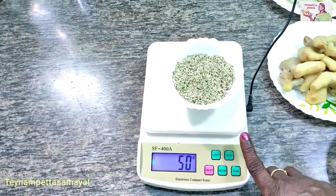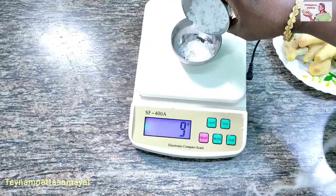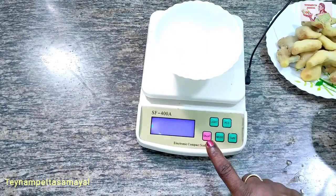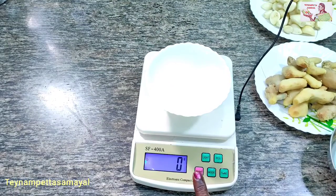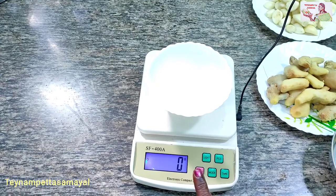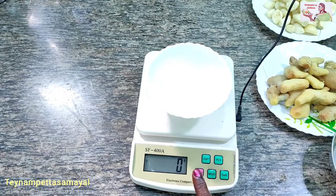Add 2 grams of olive oil to 70 grams. Add the olive oil.